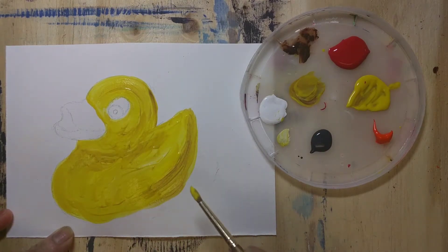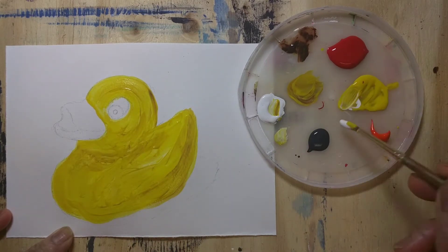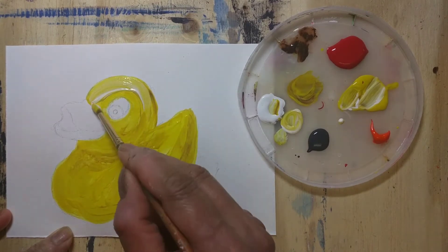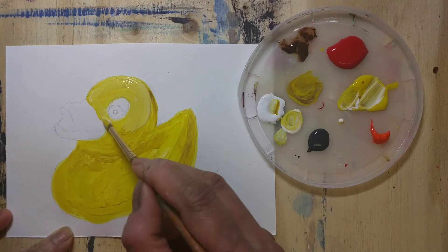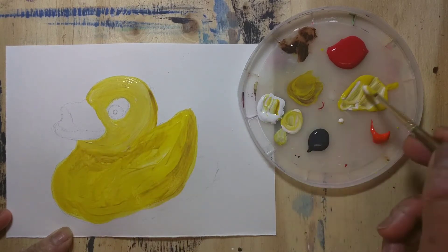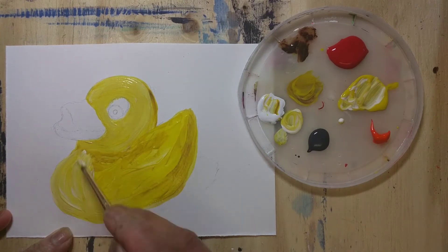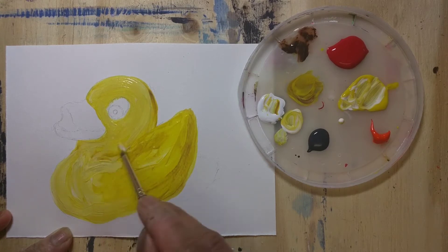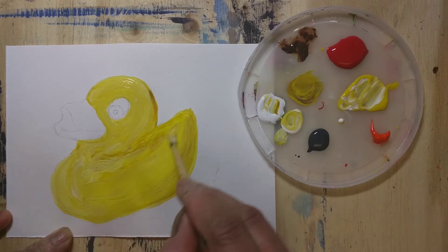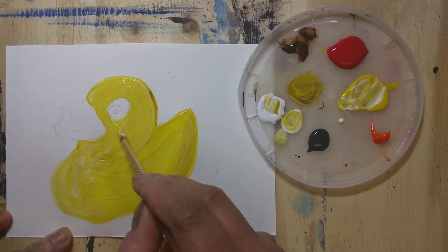Here I'm blending all the colors so as to get a smooth look. I make all these drawings during late evenings or night time because that's when everyone is sleeping and I have a peaceful time making the artwork.